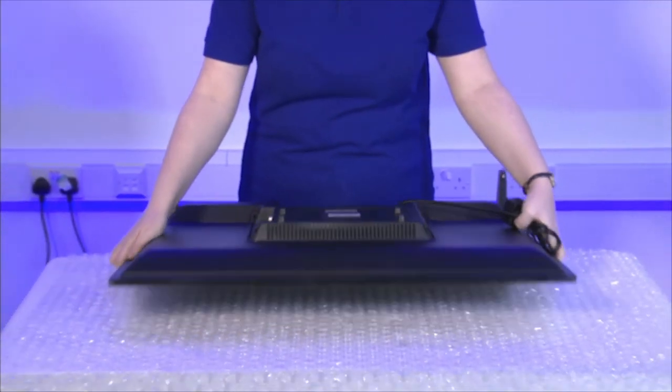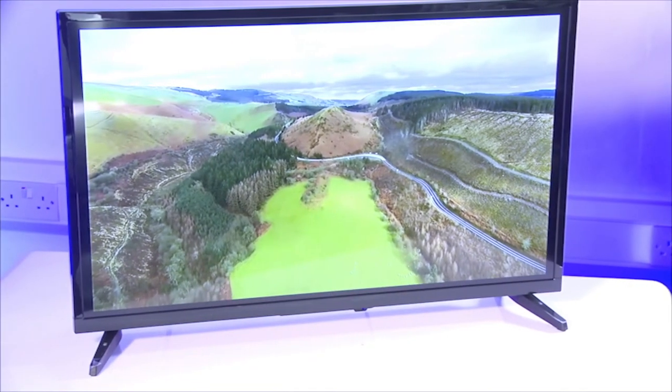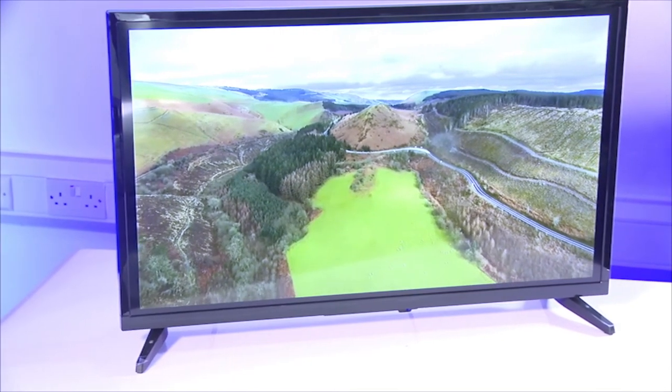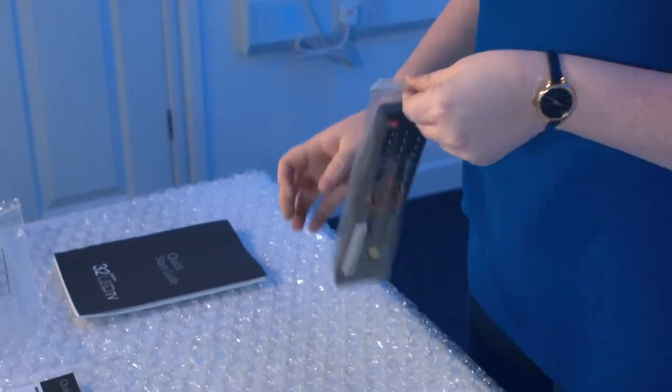Once both feet or the stand is fitted correctly you can now lift the TV from its horizontal position and place it in its desired location, again holding the unit securely but not too tight that you damage the screen.